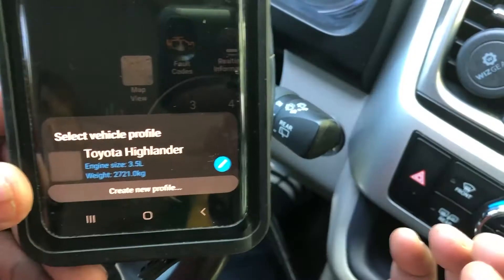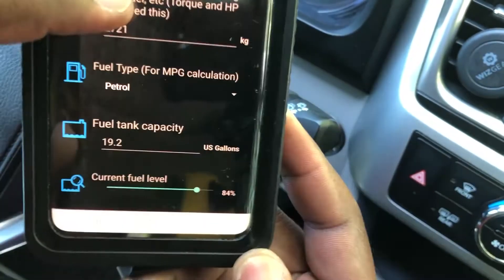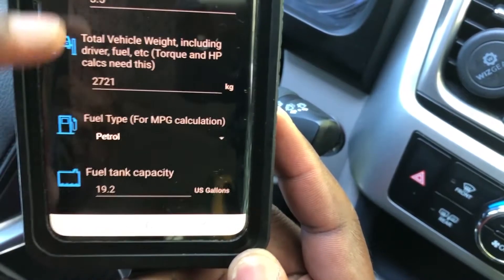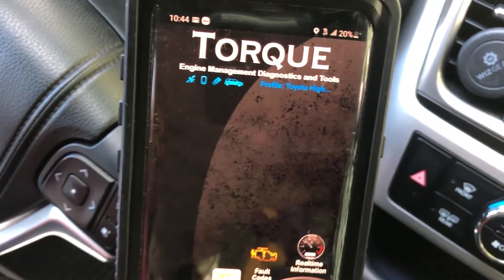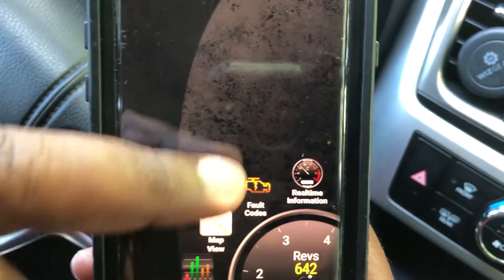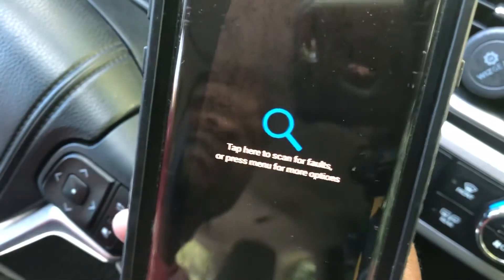Here's the app opened up. When you first install the app, it's going to ask you to create a profile. You just put in your vehicle information — your vehicle type, you can upload a picture of it, and you can edit and put in information. It's currently paired and indicating right here. This is what you use to check your fault codes. It has different features that are more advanced, but what we're really interested in is the fault code feature.